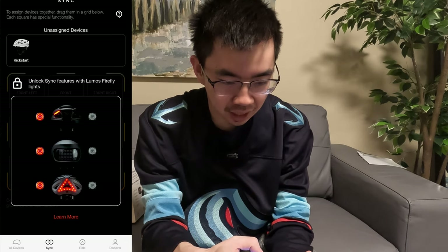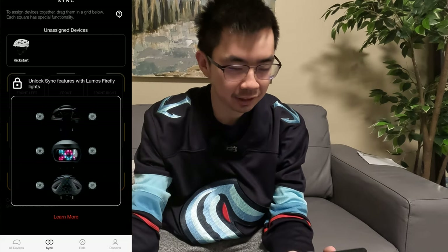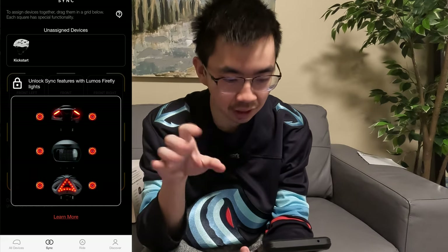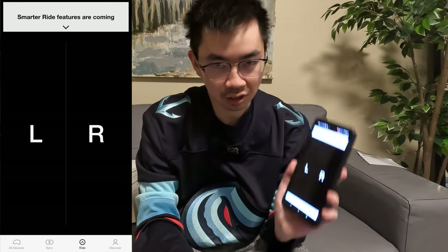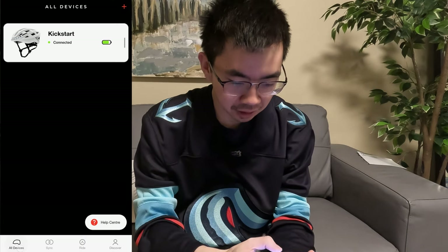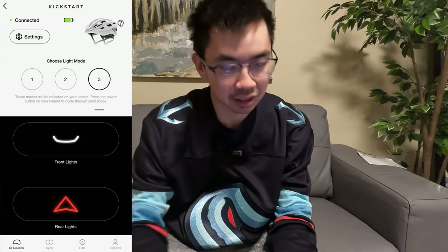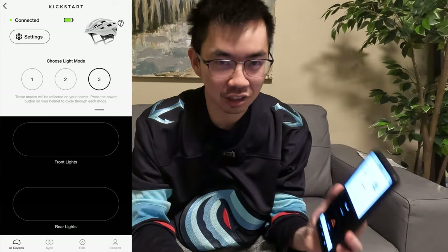Lumos also offers different devices that they have lights for — like their Firefly lights — and you can have them all coordinated together. There's also another option to configure the left and right signals without using the remote. It's not super complicated, but it's nice that it has that extra level of integration and lets you make changes easily.